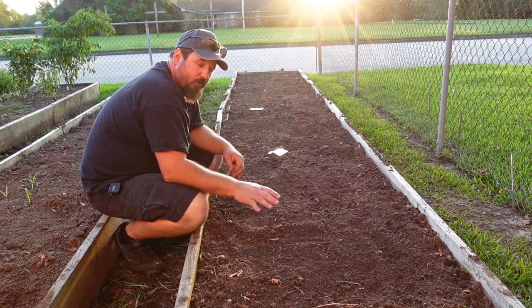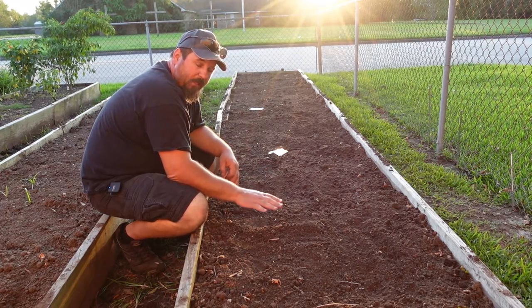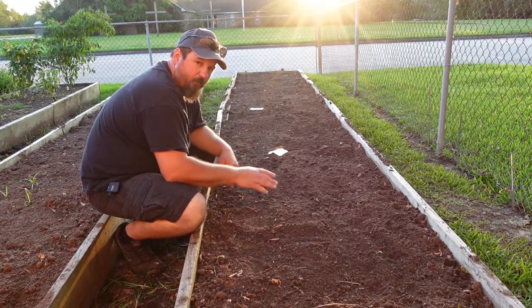I may also bring you back and show you how these leaves kind of layer over and almost make a mulch to keep this bed weed free.